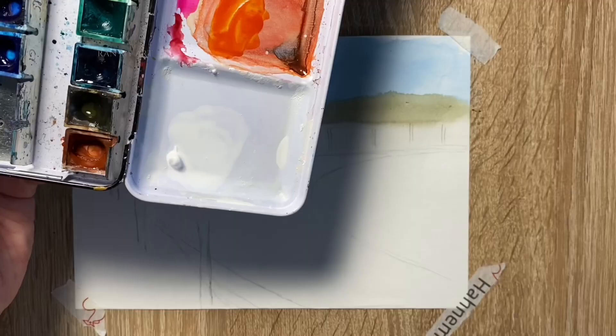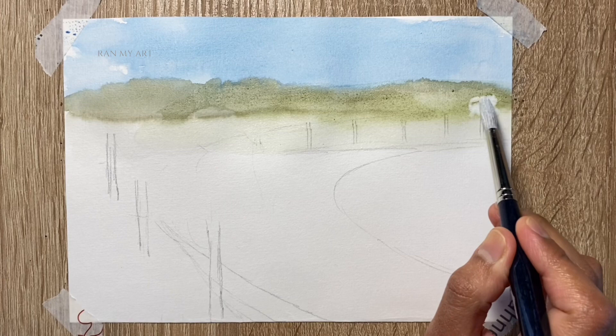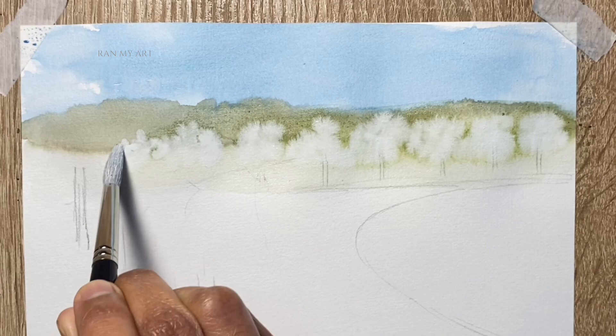I'm going to start painting the cherry blossom tree using a nice mix of white gouache — I don't want it to be too wet, as you can see the consistency in this video. Dropping it in with a clean brush onto that pre-wet surface. Since it was a pre-wet surface, you can see the blooms of the white gouache as soon as I place it onto the paper.